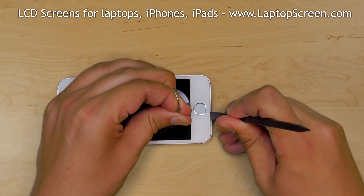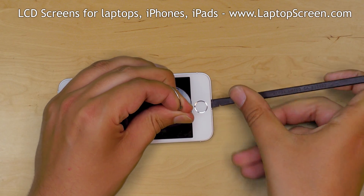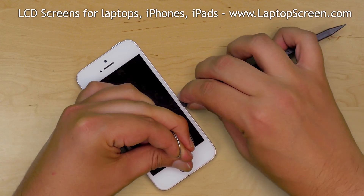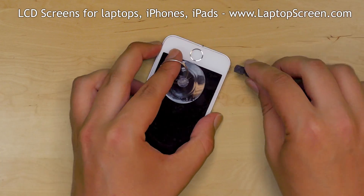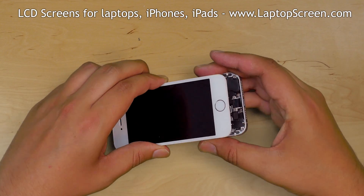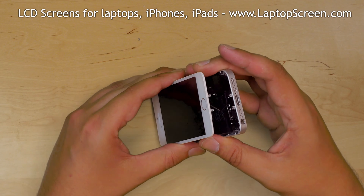Pull on the suction cup and insert a plastic pick between the front assembly and the main body. Gently move the plastic pick along the bottom edge, separating the front assembly from the main body. Once separation is achieved, open the screen to about 30 degrees.